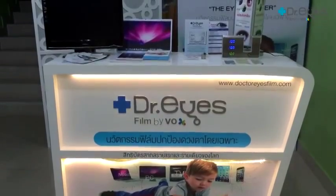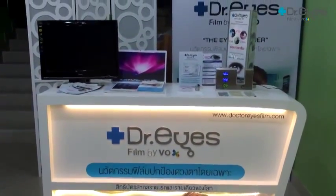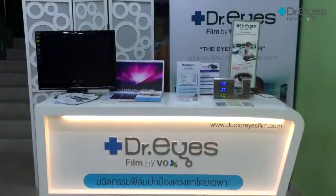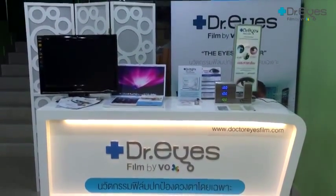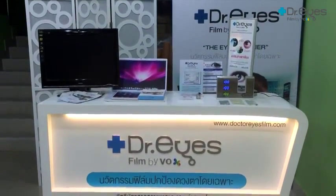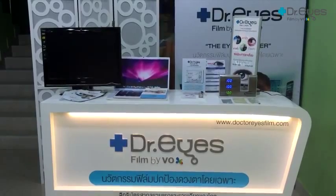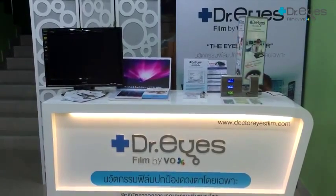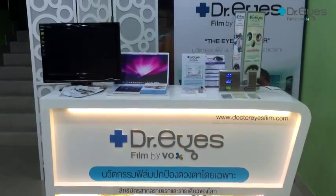First of all, I would like to give information regarding blue light. Blue light is the visual light spectrum that humans can see. The wavelength is from 400 to 500 nanometers. Not all the wavelengths are dangerous. When we talk about danger, we focus only on the high-emissive wavelength, which means only 400 to 430 nanometers, that is harmful.